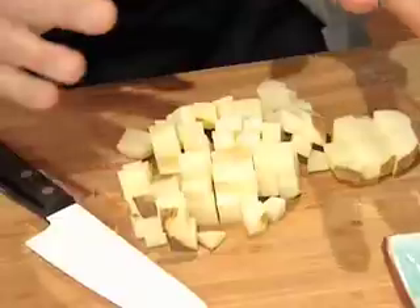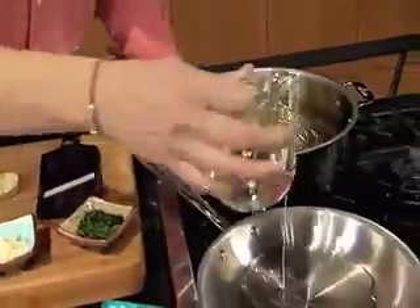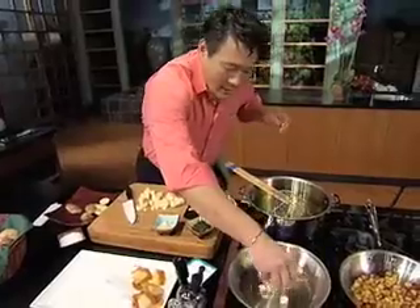Very important: when you cook potatoes, if they're all the same size, they will all cook evenly. So in a hot pan here, I'm going to get these potatoes going, just with oil. Add it to a hot pan and get them in.